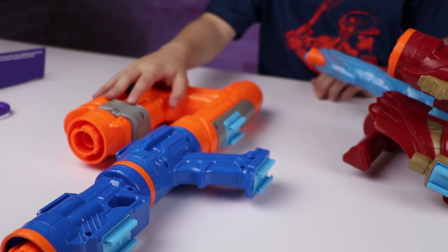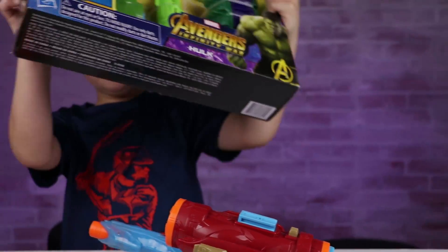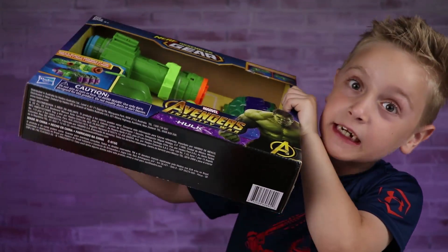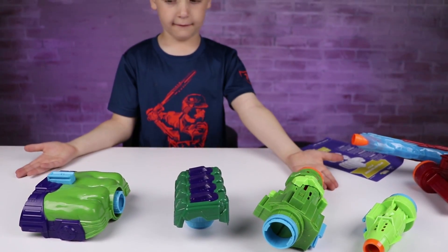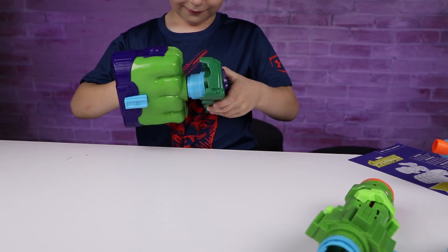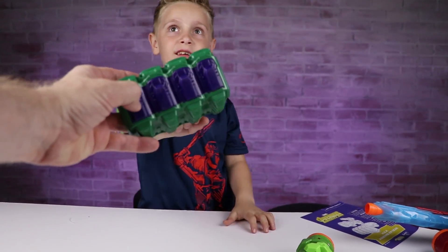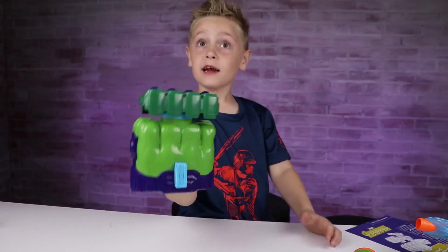We got the Star-Lord built, we got the Iron Man built. Now we need to build Hulk — mean and green. He's going to punch me! Hulk comes with four pieces and is actually kind of easy to build. This is the fist and knuckles. These actually have rubber pads — in case you hit anybody, it doesn't hurt.